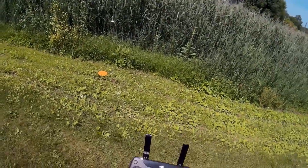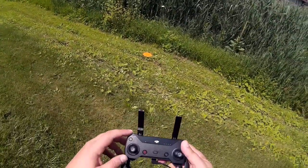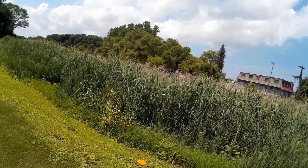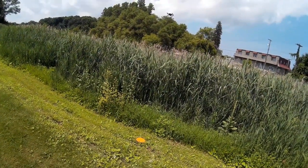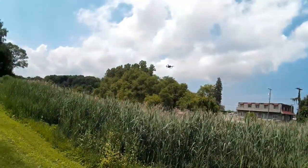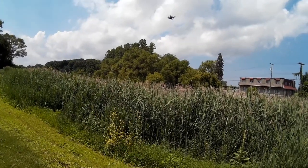I think it's warning me because I'm in front of those cattails. I want to take it up — yep, there we go. We're out of the warning, so let's take it up a little bit more.